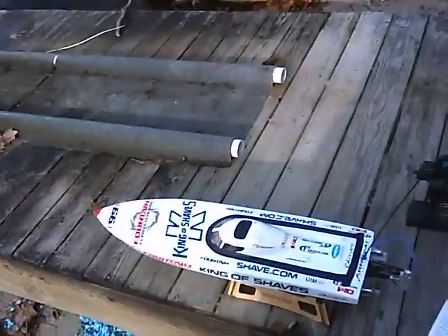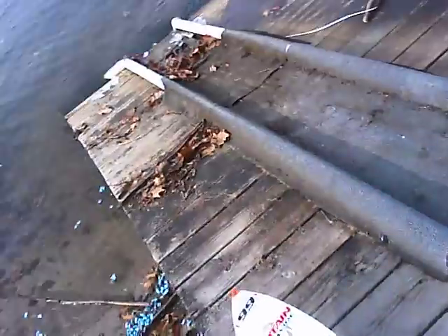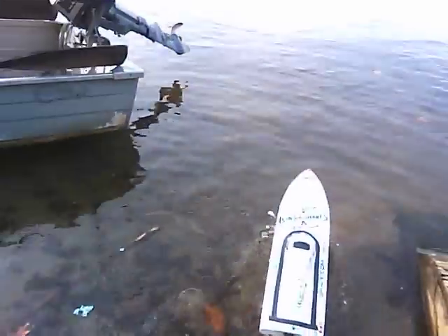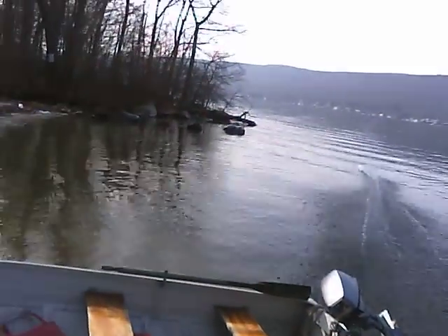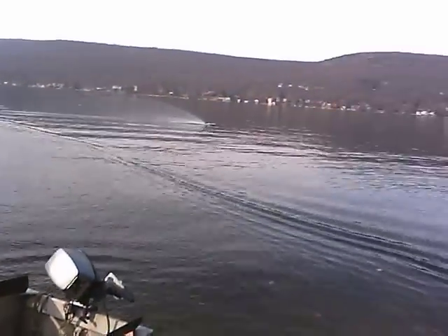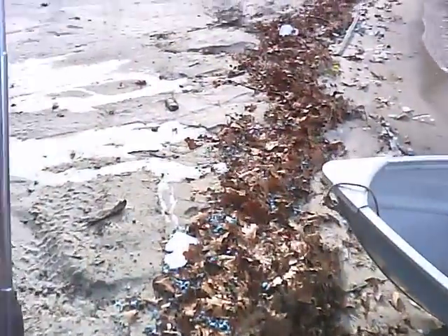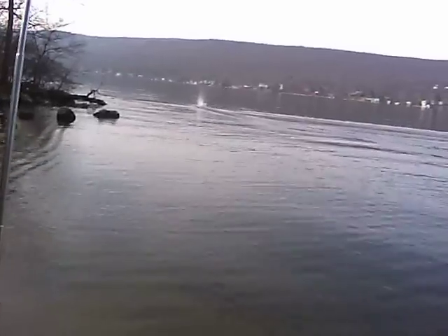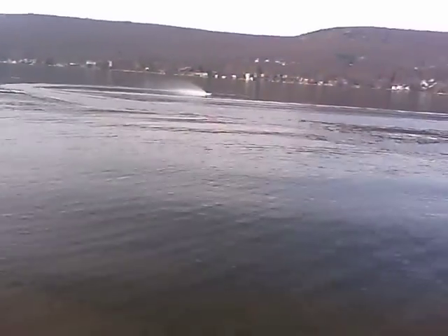X438 prop on 5s. Gonna take it easy this run so we don't overheat or blow up anything. Also adjusted the trim tabs up a little bit — not really what they expected. We need to get a little heat in the batteries.